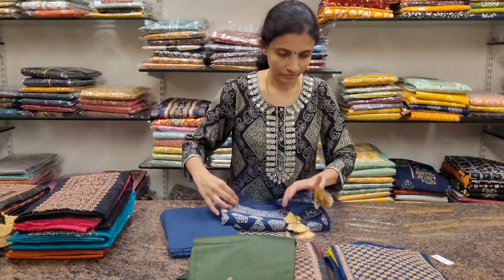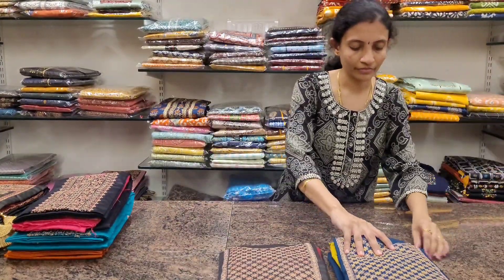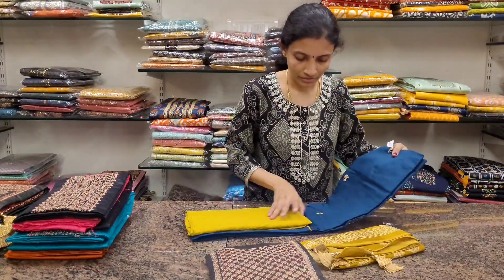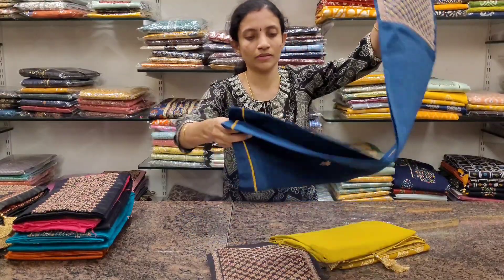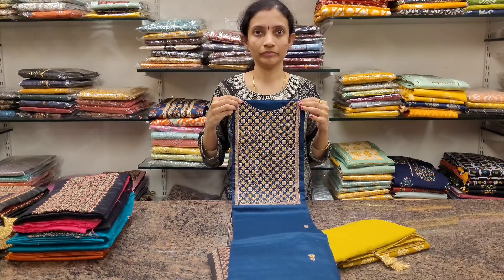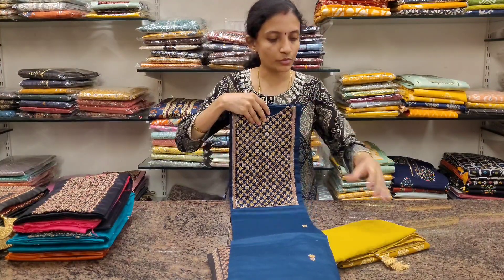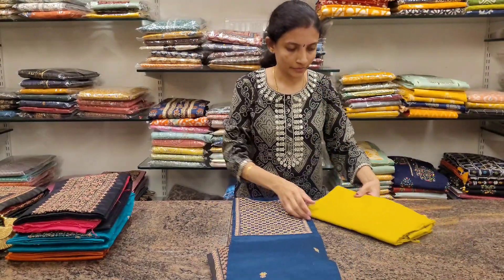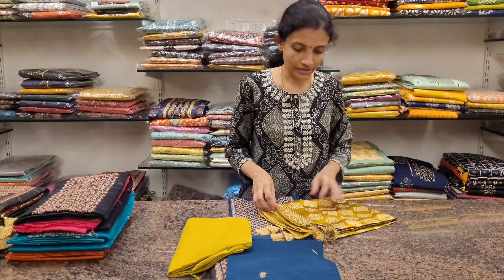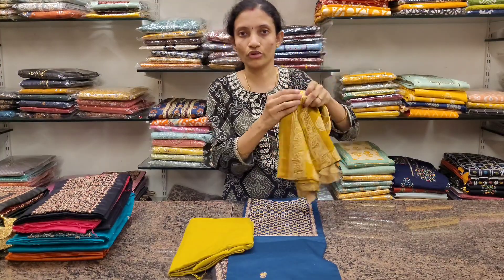All these are priced at 1565. Next one: a metallic blue — this is the beautiful neckline — comes with a lemon green combination. The plain bottom is in cotton fabric, and the dupatta has very beautiful tassels on the four corners.